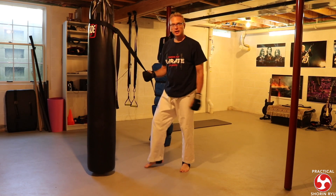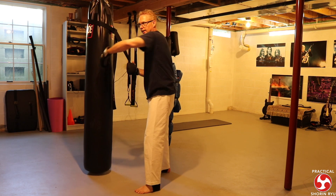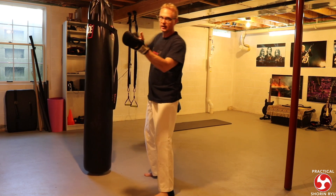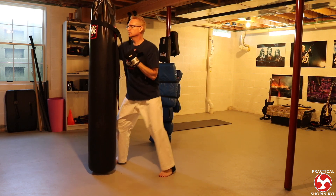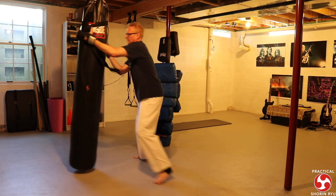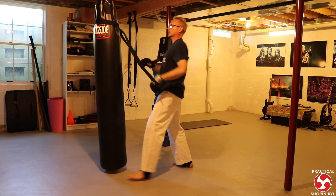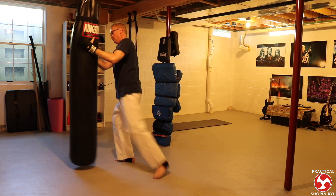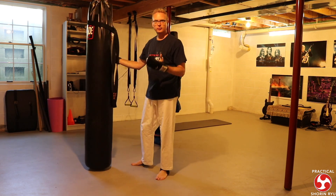Next is the chest block, where I'm thinking of a clinch scenario. I'm using the wind-up for the chest block to hit the back of the head. The chest block motion is peeling his head back, then hammer fisting — he should be bent over. Some knee strikes, finish with some elbows, and out. I work both sides and keep working both sides through the whole cycle.